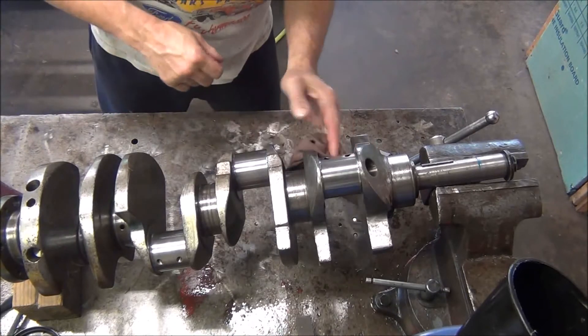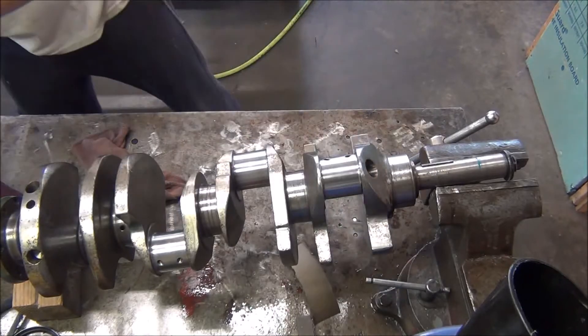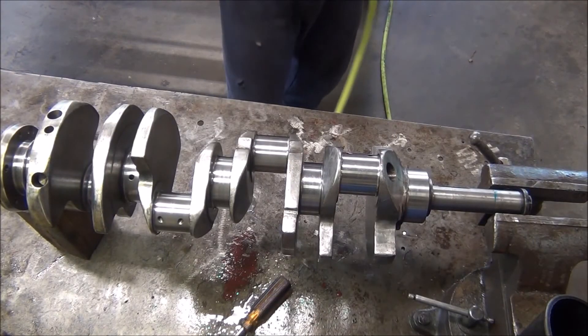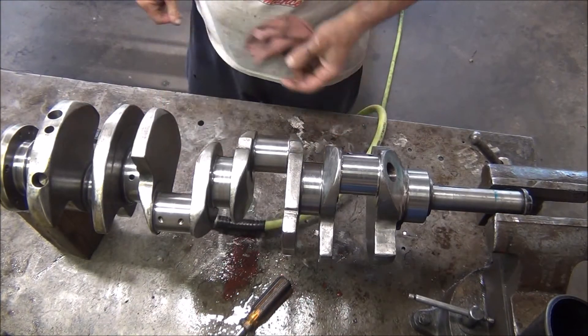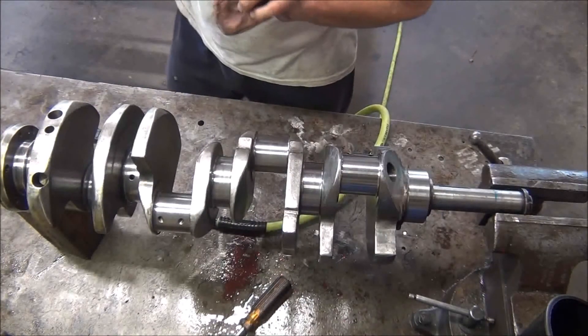Yes, that looks much better — not bad at all. Everything's done, all the journals are polished up as good as I'm going to get them. I think they are good enough, for sure.